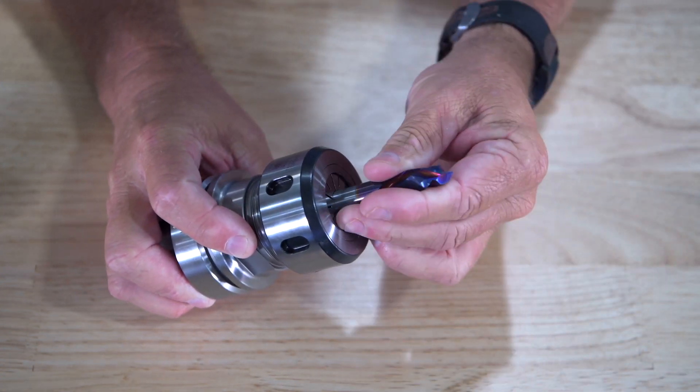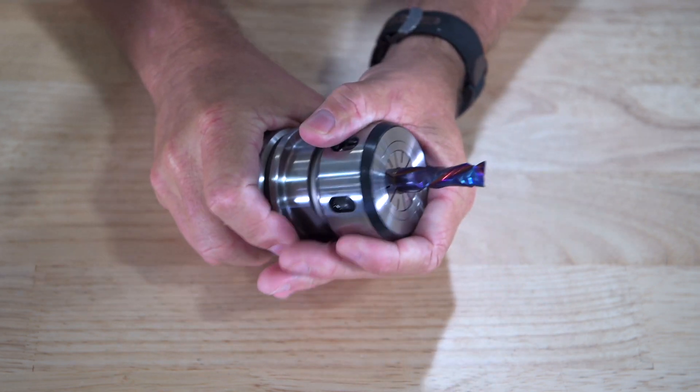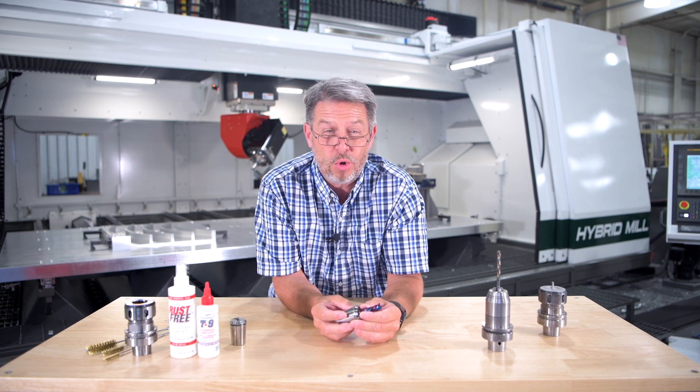When inserting a tool into the collet, make sure the flute fade-out of the router bit does not enter into the collet. This can cause tools to have run-out and potentially lead to the collet or the router bit being damaged or broken.